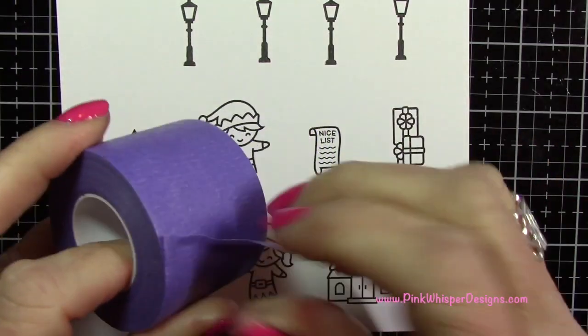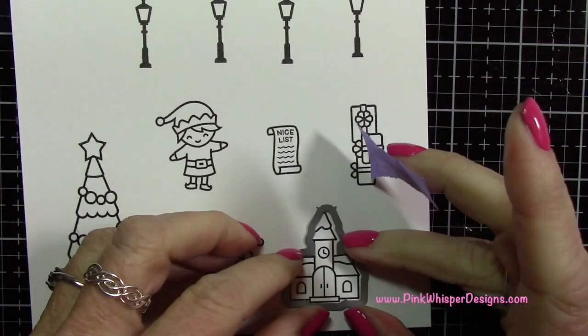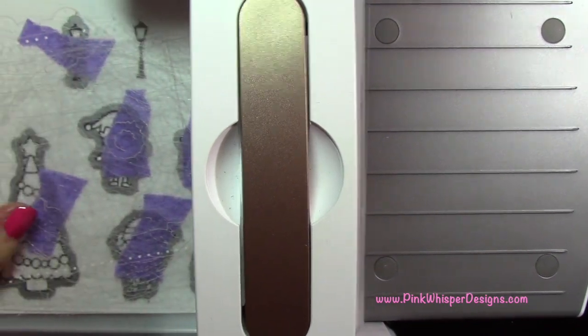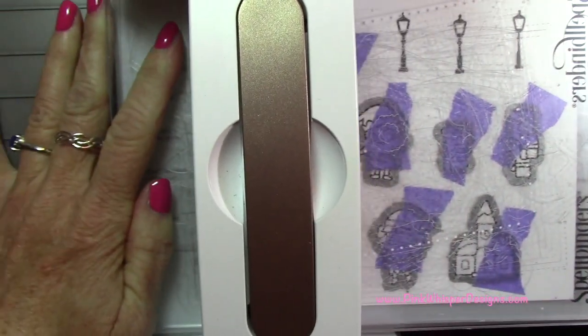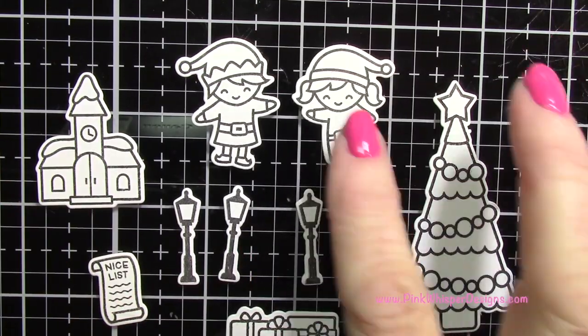Now that we have everything stamped, we're going to go ahead and grab some purple tape and attach all of the dies to these. I'm going to run that through my Spellbinders Platinum 6 machine. And you can see there we have everything die cut.